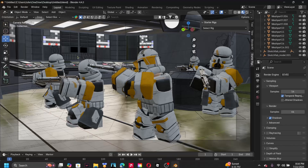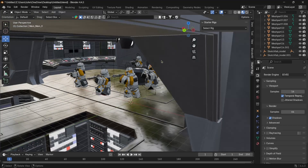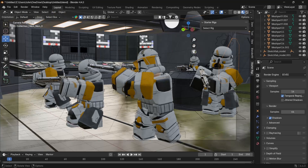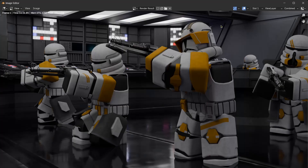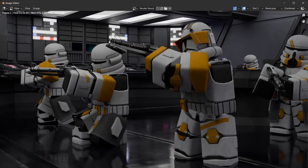I imported it the same way as the guns — File, Import, GLTF — then sized everything down so our clone troopers actually look like they can use the consoles and reach the buttons, and everything looks in proportion. Then I adjusted the camera angle so we can see everyone. This model actually comes with its own lighting, so switching the render to Cycles looks much better. I switched it to Cycles, rendered it, and it took about 10 minutes.